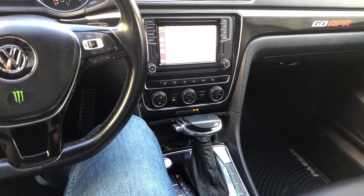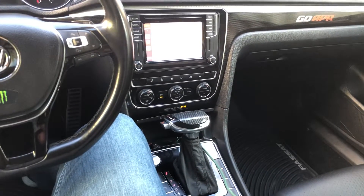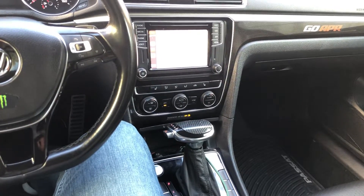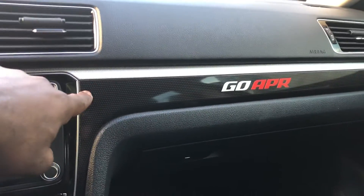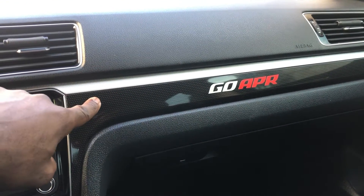Hello guys, the Model Aircraft DSD shift knob — I've done the carbon fiber, actually it's just like the same thing as the carbon fiber rail up here right on top of my glove compartment.